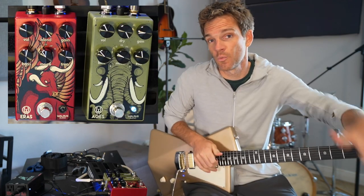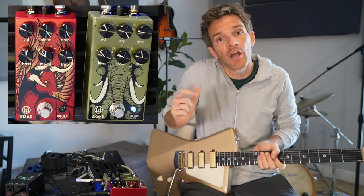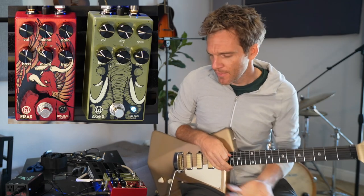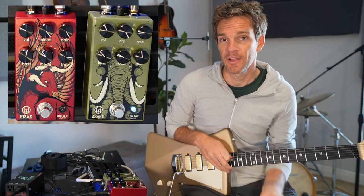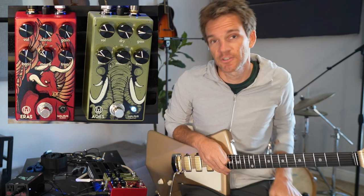That's probably the number one thing I didn't really understand when I first started out — I just wanted it louder so I'd turn the gain up, and you end up getting a totally different tone than what you started with. Thanks to Sweetwater for working with the pedals — I'll have affiliate links in the description if you guys are interested. If you have any questions or comments, drop them in the comment section, Instagram, Twitter, or the website. Talk to y'all soon, thanks a lot.